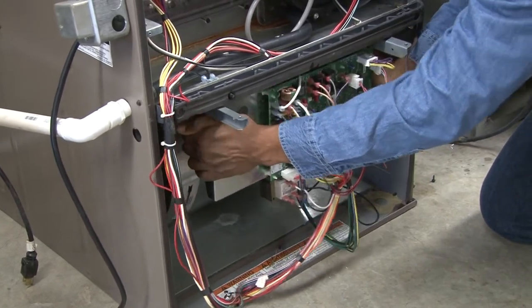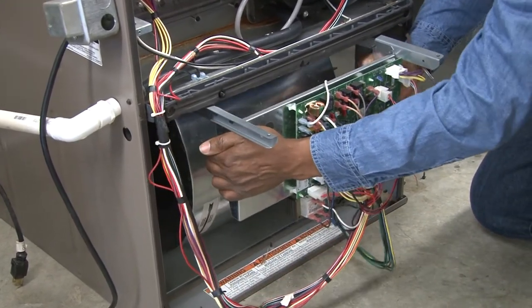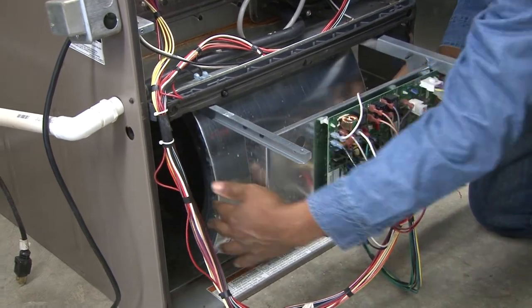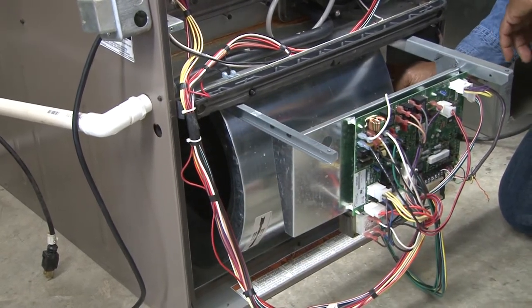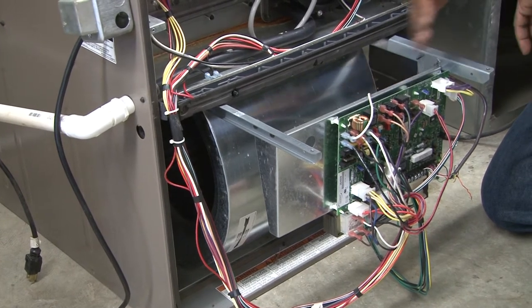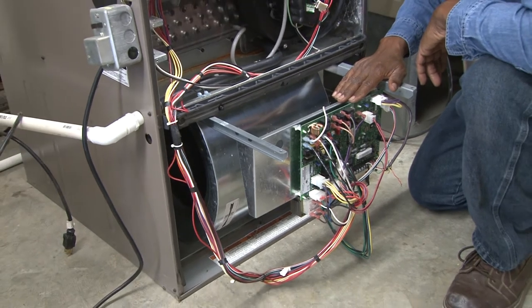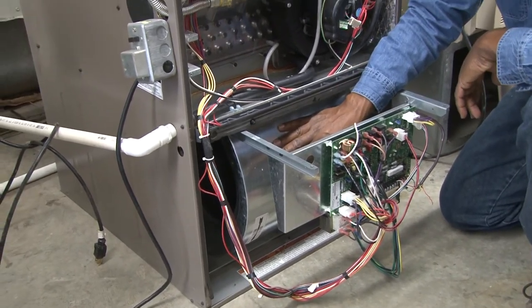Once we do that, it will be very easy to slide the blower forward and make it exposed so we'll be able to either service the motor or service the blower. A lot of times it also gives us more room to access the circuit board.